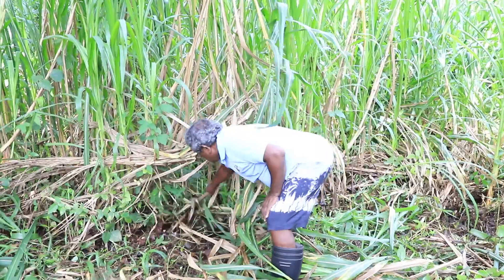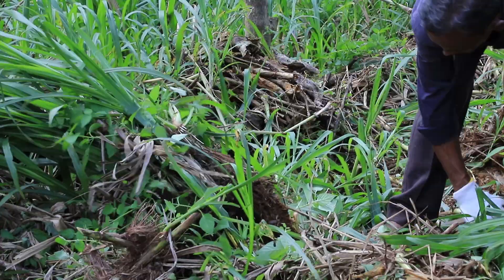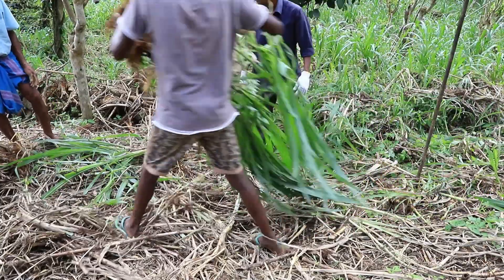CO3 grass generates more revenue than mana cultivation and brings back the tea smallholders who have been giving up tea cultivation due to the extended period of soil rehabilitation.